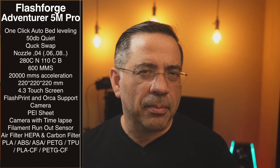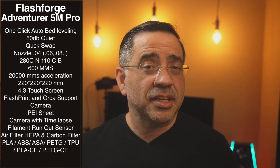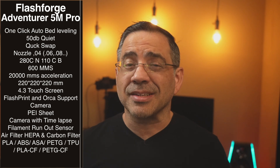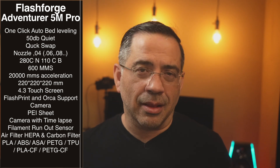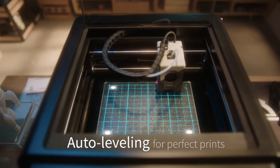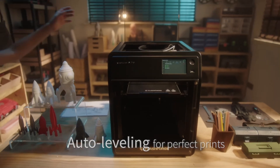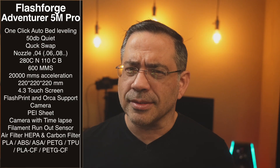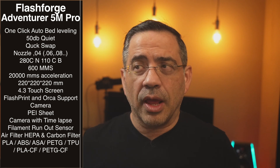There are several features you're going to like about the Adventurer 5 and Pro. One of them is its simplicity of use — we're talking about unboxing, removing a couple screws, and you're able to use this printer almost immediately. It has one-click auto bed leveling, which is one of the most challenging parts of having a printer. The other thing is that this printer is more of an appliance; this is something you could have anywhere in your home.